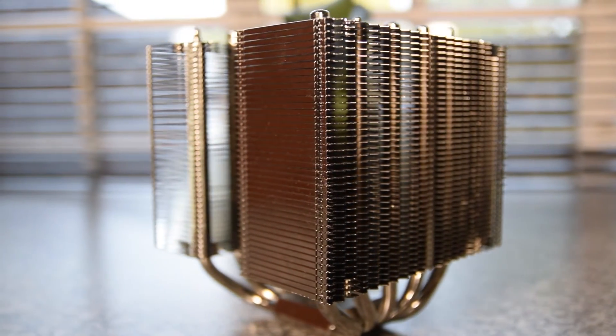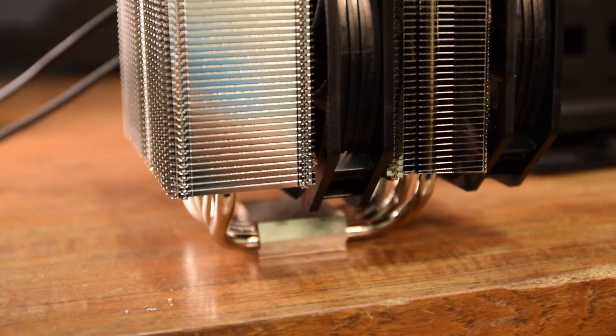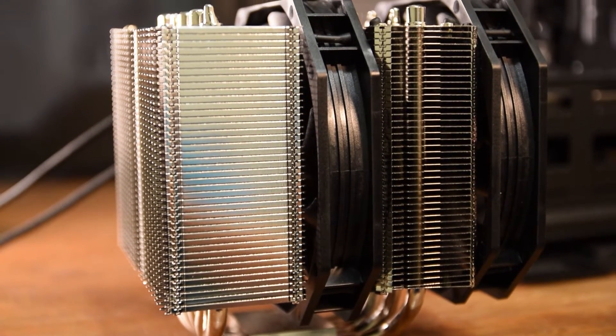It's also important to keep in mind that all of my benchmarks were performed in the suggested fan configuration that Raijintek includes on their installation instructions, with the fans pushing air through the cooler rather than pulling it out.